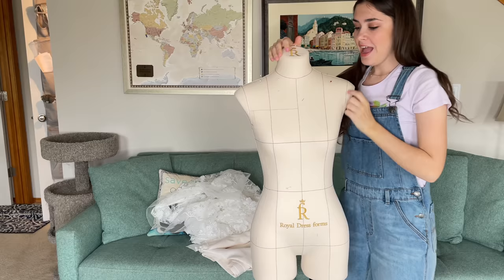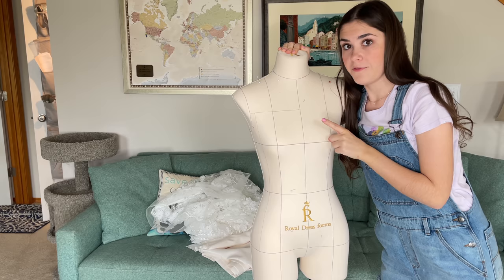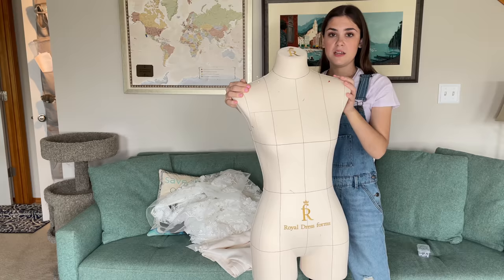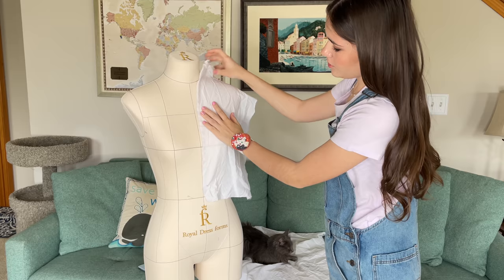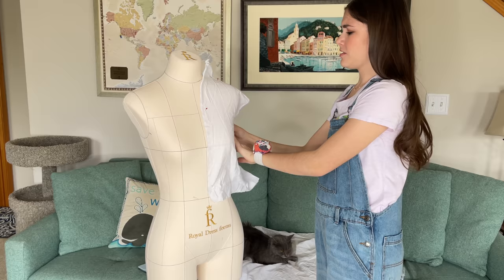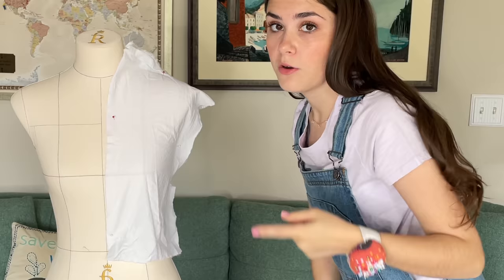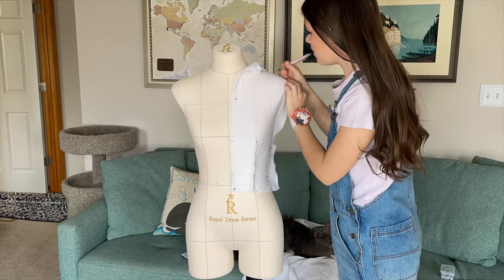This is my mannequin — she doesn't have a name, give me name suggestions in the comments below. If you don't have a mannequin, I have a beginner-friendly affordable one linked in my description box; it's adjustable and what I used before. This is my nice mannequin now. It's gonna be very simple — I'll pin muslin fabric on so it's form-fitting to my dress form, then sketch where I want the pattern to be. This process is fairly simple, just takes learning and practice, so we're going to time-lapse it.